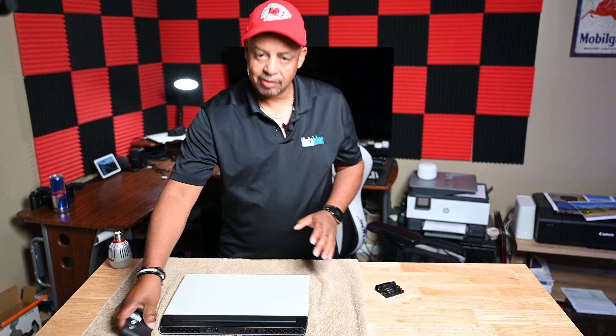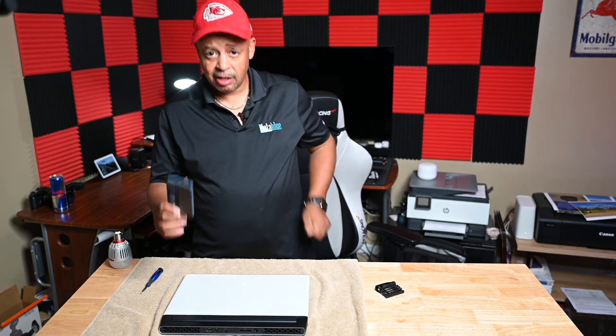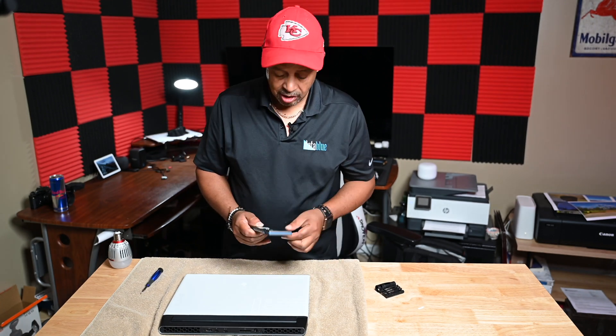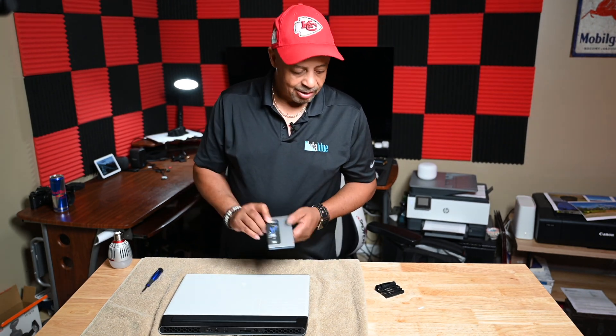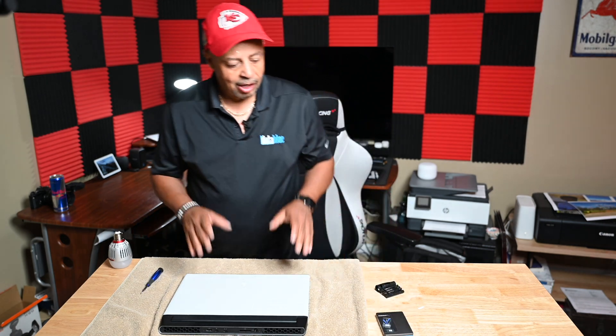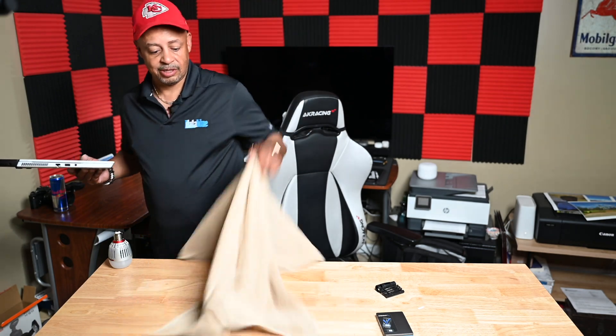There will be a link for this particular drive, provided it works, in the description below — right to Amazon. I'm not an Amazon affiliate, so I'm not going to make any money off of this, but I do want you guys to know that when you purchase that, it will work with your laptop.